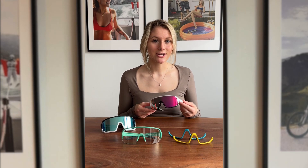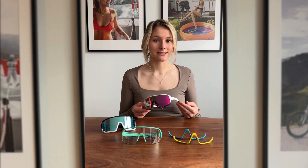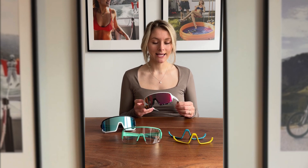Welcome to our step-by-step guide on how to change frames on your Naked Optics sports glasses to customize them with different colors. Let's get started.